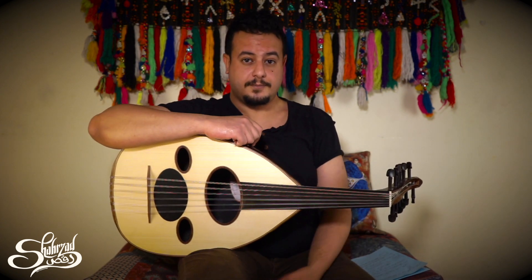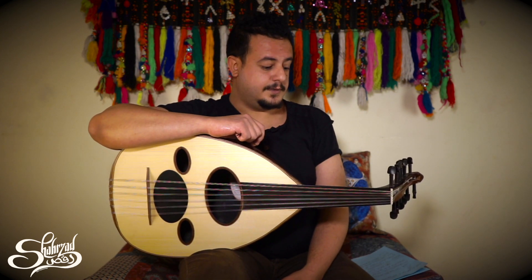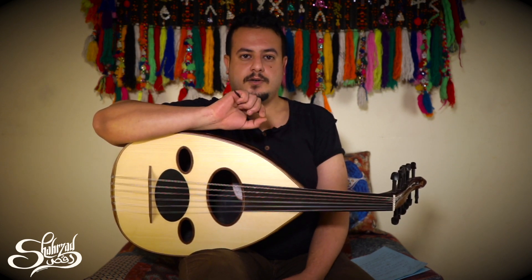We are going to start with the rast maqam, which is the main maqam in oriental music. It gives you the feeling of wisdom, joy, and also pride.